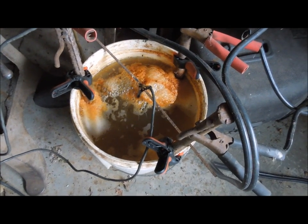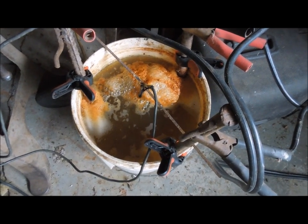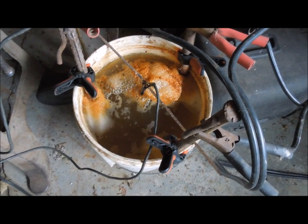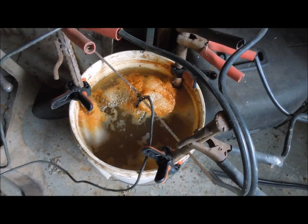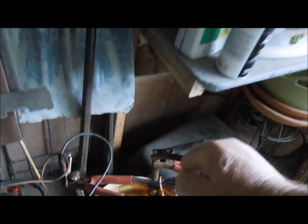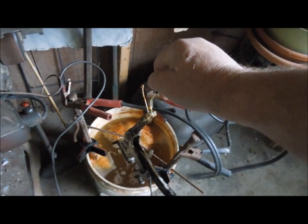We have a nice bubbly froth on top of the water and it's rust in color, so I'm thinking that the thing has worked. Let's pull it out and take a look — a little bit of aluminum wire worked quite well.